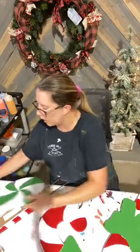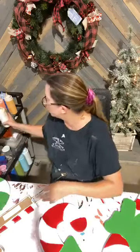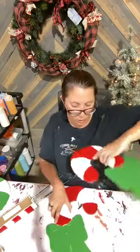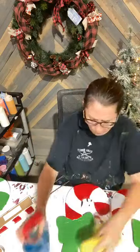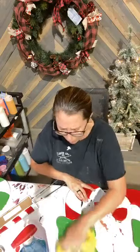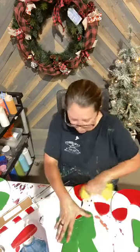These two peppermints I just got base coated a little bit ago, so I don't need to Windex them, but the candy canes I'm going to go ahead and Windex so we can get started. The good thing about these three pieces we're doing tonight is I can paint them all at the same time because they all have the same colors.